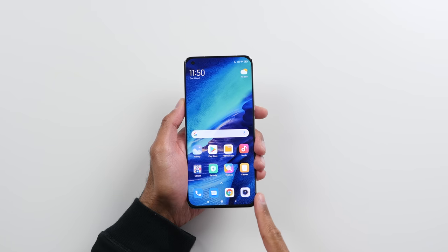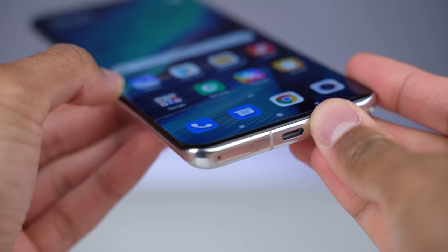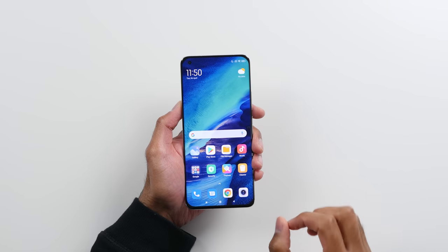We've got Gorilla Glass Victus and it is a curved display — it kind of curves in from all of the edges. Pretty small bezels with a punch-out for the selfie camera. The selfie camera is 20 megapixels, but you may not be using it as much because we actually have a rear display as well to help you take your selfies.